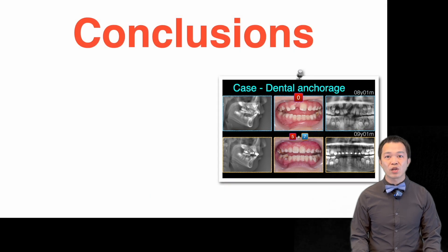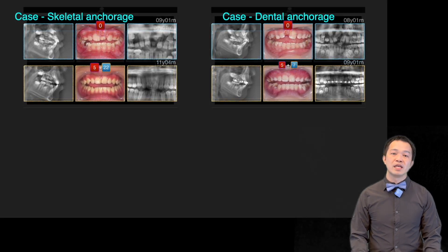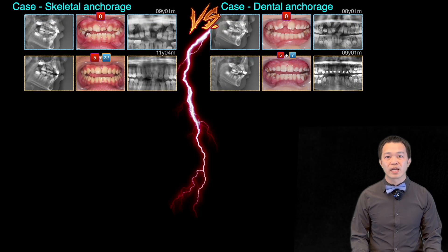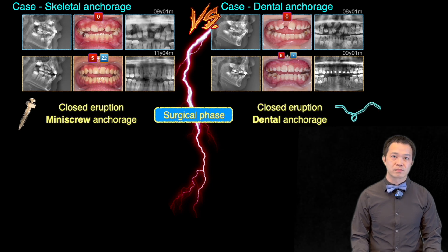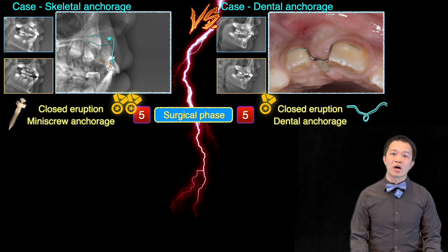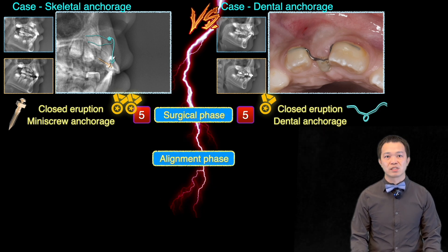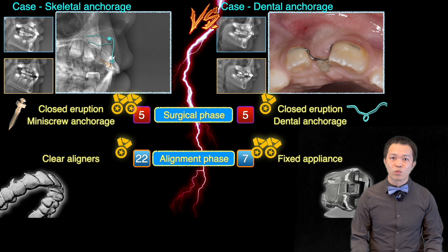Let's compare this case using dental anchorage with that case using skeletal anchorage. In both cases, we used the closed eruption technique for surgery. The only difference is that one used a mini-screw for skeletal anchorage, while the other used dental anchorage. Both cases took about five months to bring the teeth out and make them visible. However, the mini-screw was more efficient and had fewer side effects. For alignment, the skeletal anchorage case used clear aligners, while this case used fixed braces — and honestly, fixed braces were much more efficient.